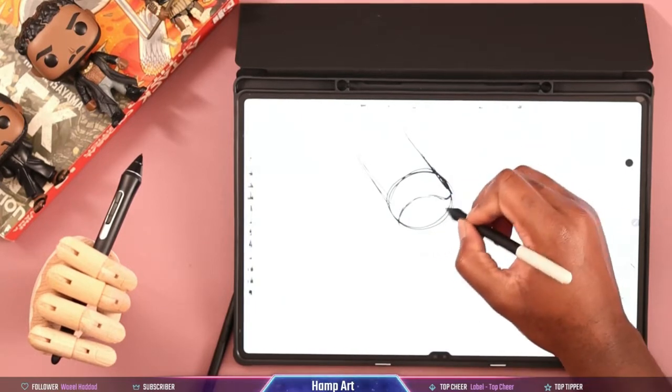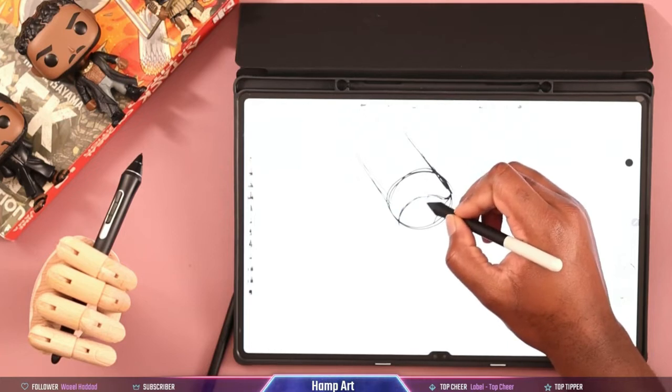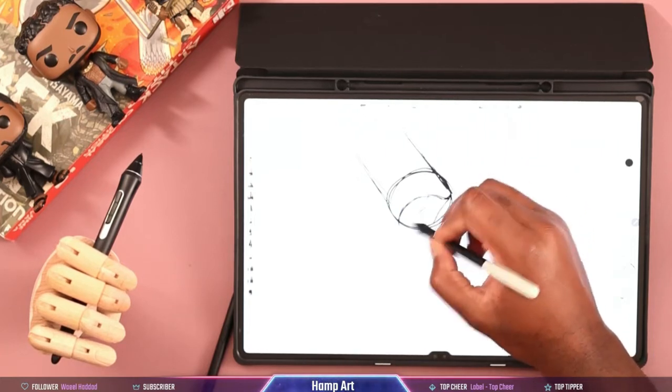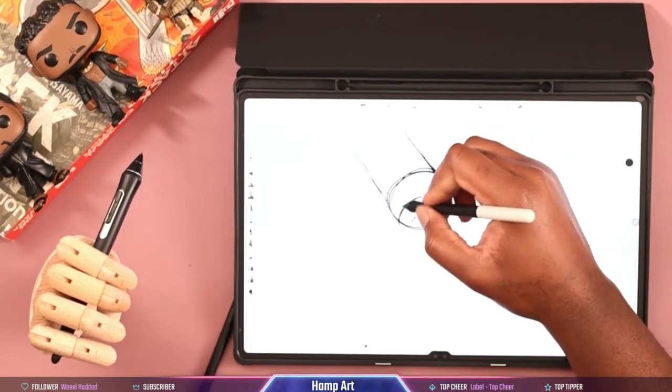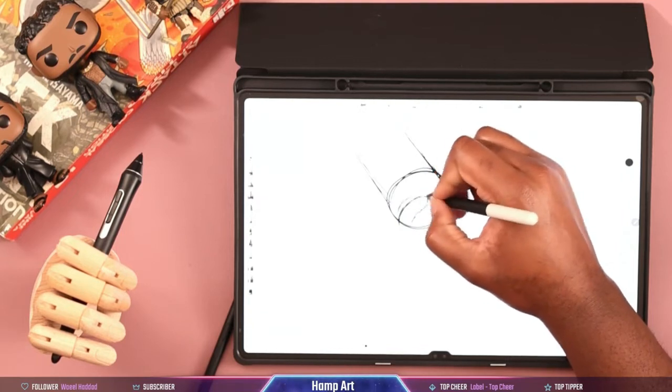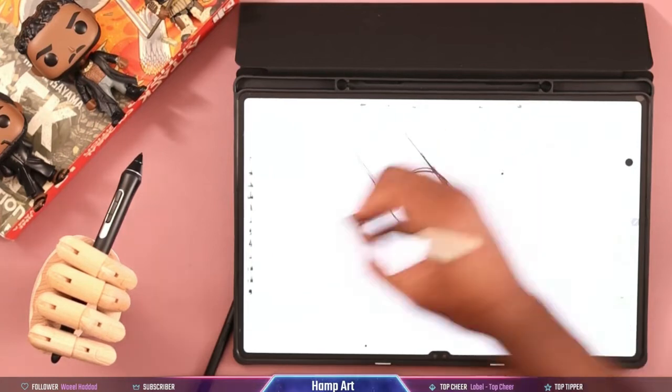For those of you who haven't experienced drawing on an S7, S6, or any Samsung tablet, you have nothing to worry about. It uses Wacom pen technology — arguably one of the best technologies, software drivers, and things like that that you can have.